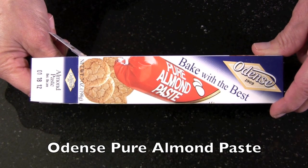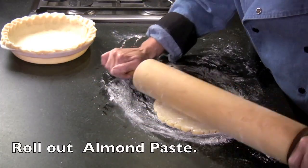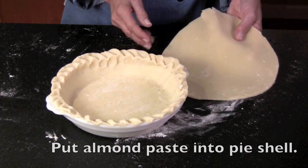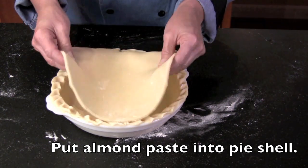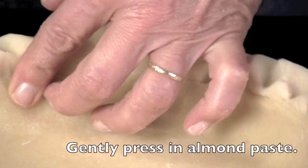You'll need one 7-ounce roll of pure almond paste. Roll out the almond paste on a floured surface, about 9 inches across. Lay the almond paste inside the pie shell. Gently press in the edges.